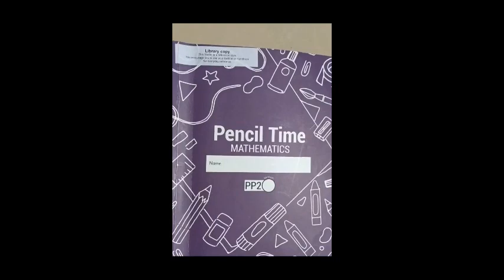We open up our mathematics pencil time to a fresh page. Now we are going to write 'horizontal subtraction.' So we have written horizontal subtraction. Let's start doing a few sums from it.